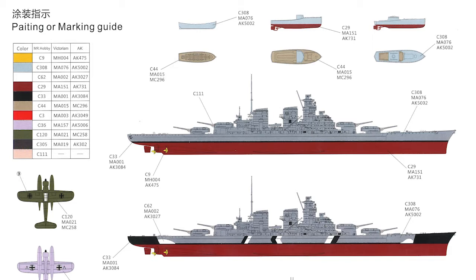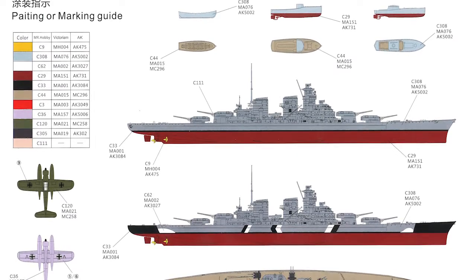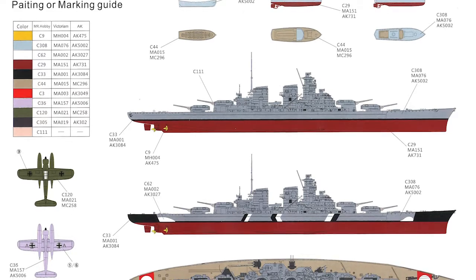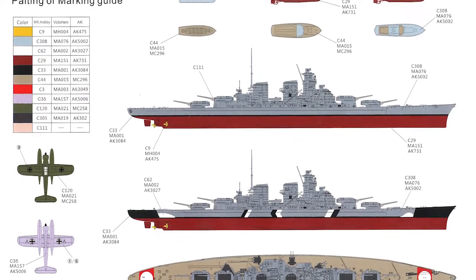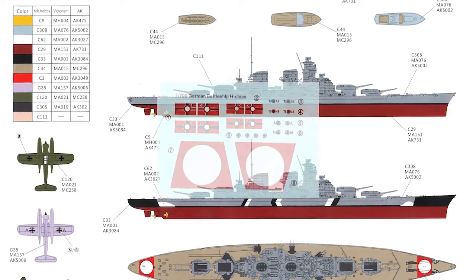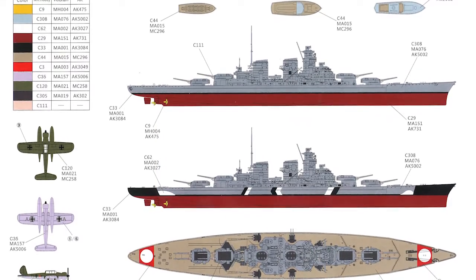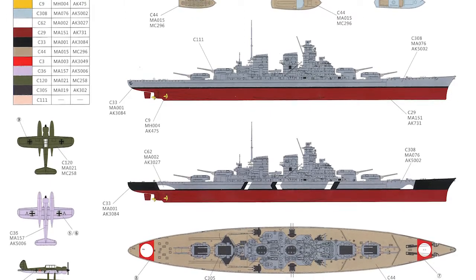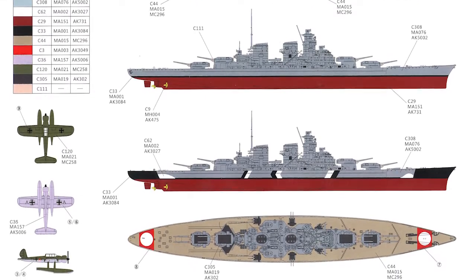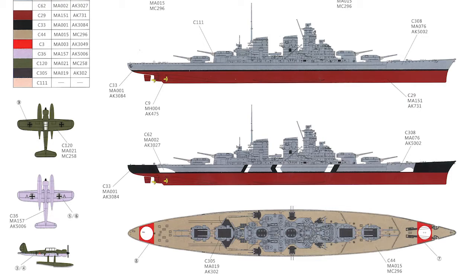For paint and decals you get a colour swatch with Mr. Hobby, Vallejo, and AK Interactive numbers. You get a couple of painting guides — obviously hypothetical, but both are very much Bismarck painting schemes, which seems appropriate. There's no sign of any swastikas on the decal sheet whatsoever, so you'll have to source those yourself — both for the big ones that go on the decks and for the aircraft, though you can probably get away with not doing those. You also get paint guides for the ship's boats.